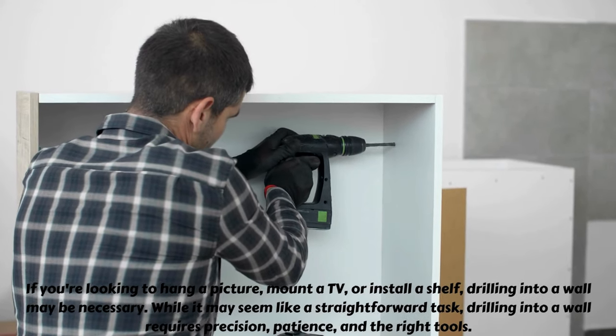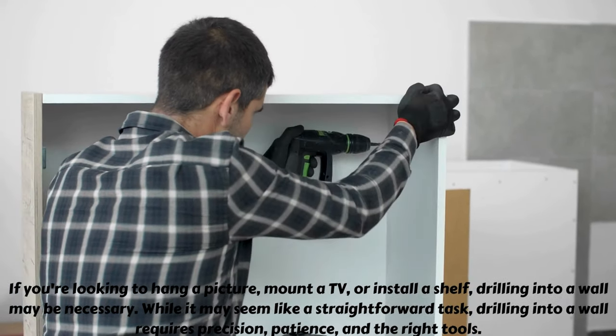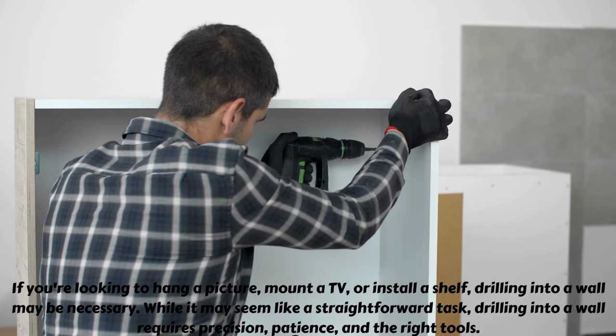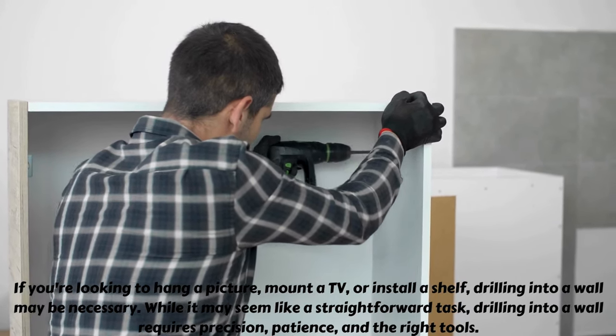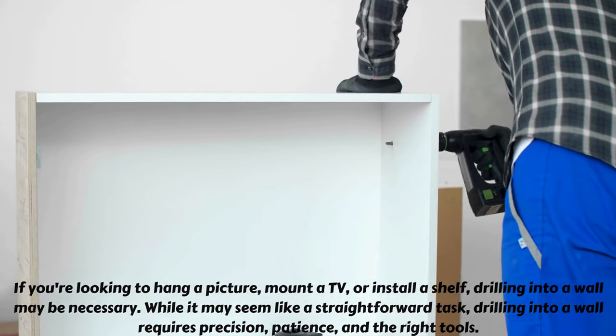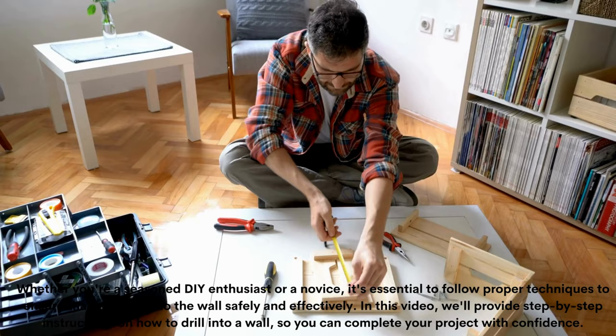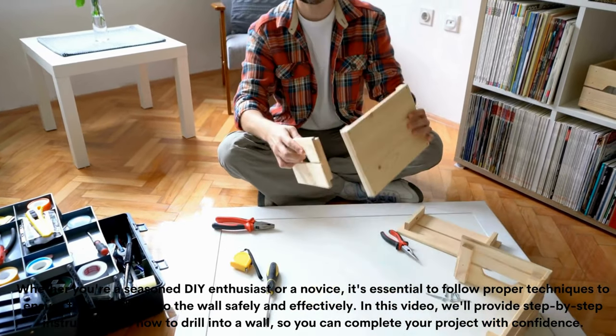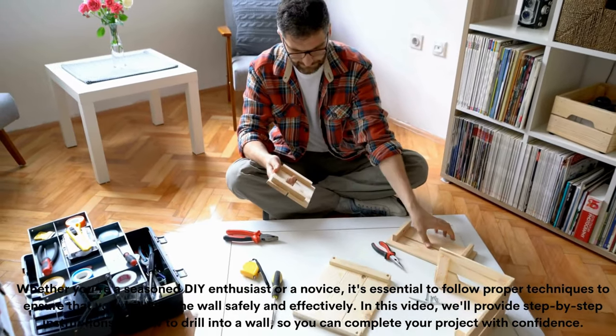If you're looking to hang a picture, mount a TV, or install a shelf, drilling into a wall may be necessary. While it may seem like a straightforward task, drilling into a wall requires precision, patience, and the right tools. Whether you're a seasoned DIY enthusiast or a novice, it's essential to follow proper techniques to ensure that you drill into the wall safely and effectively.